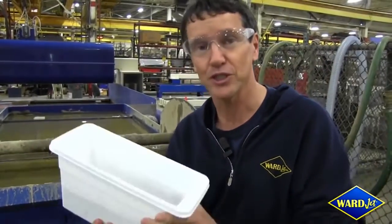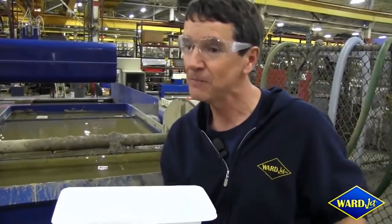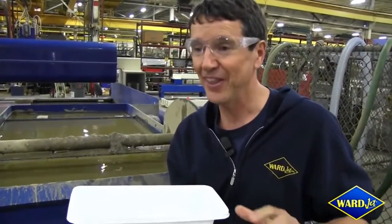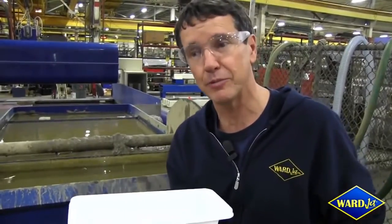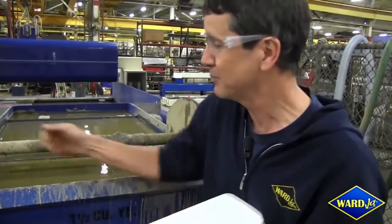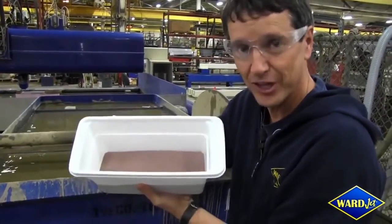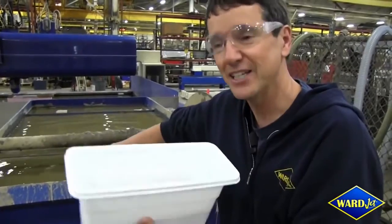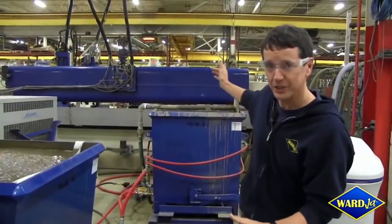We've had one customer who purchased five machines to run at five different locations. They claim that one of the primary reasons for them making a profit, staying in business, and expanding is because they turn this sludge into usable abrasive with a WARD Pro. Let's have a quick look at why.